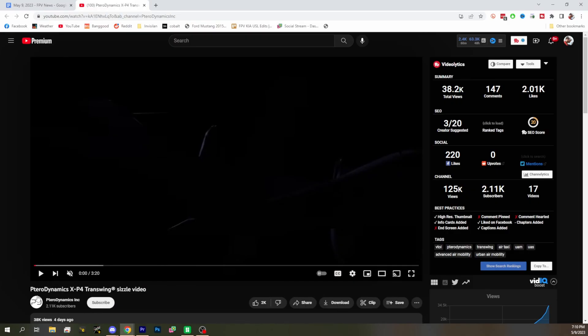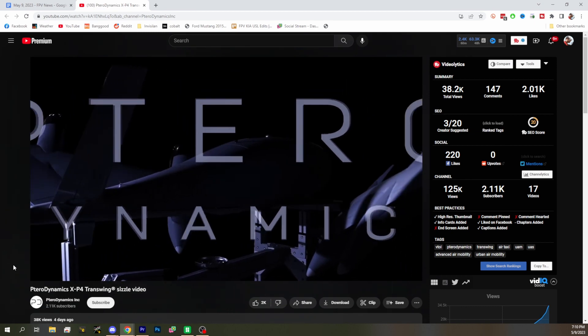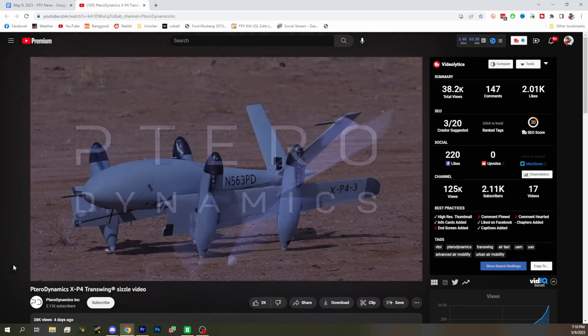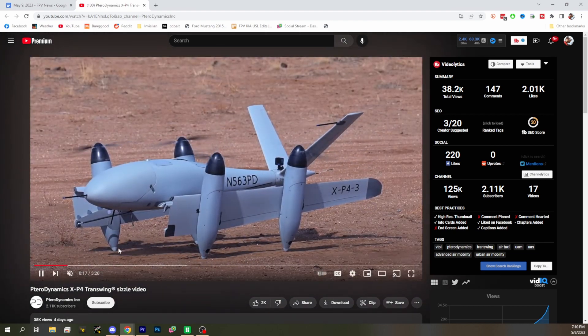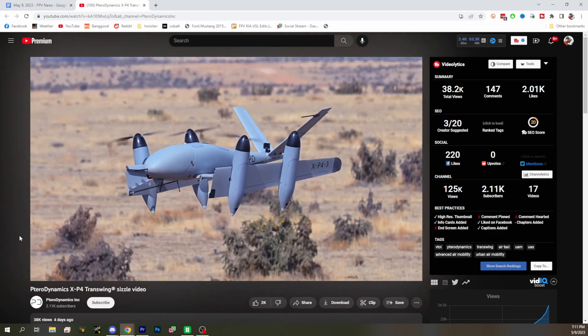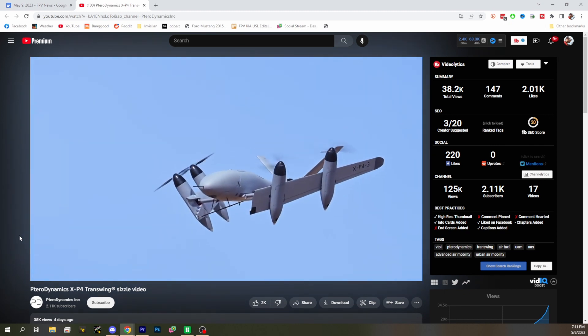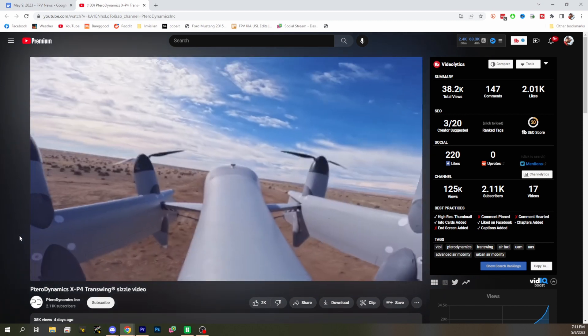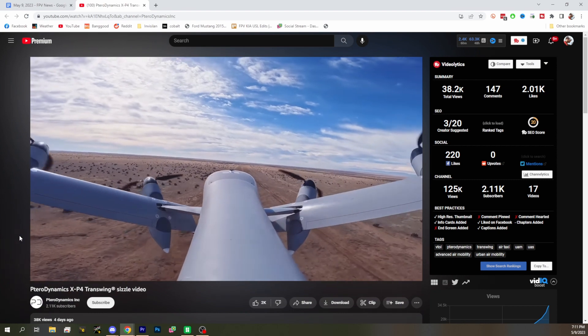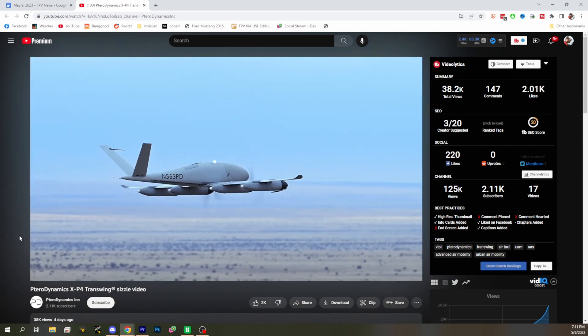Next up, we're looking at the Pterodynamics XP4 Trans-Wing sizzle video. They've developed a new VTOL design I haven't seen before. It's a folding-wing VTOL — takes off like a quadcopter with the wings folded, then tilts forward into flight and slowly transitions as the wings fold out. The motors aren't on servos or anything — they're rigidly affixed to the wings, and the wings rotate into flight position. That is pretty cool.